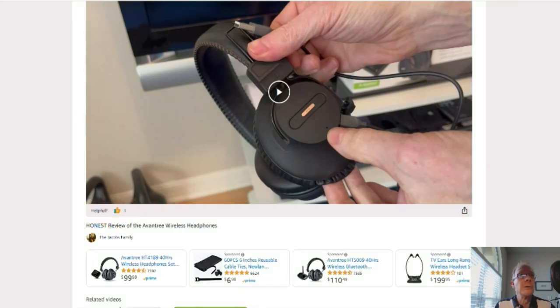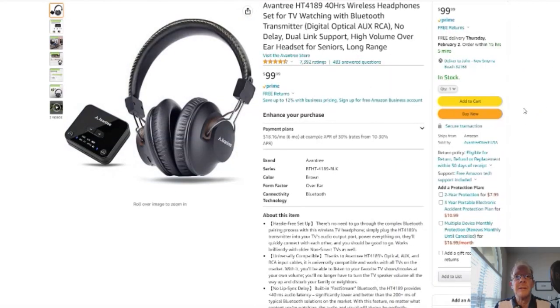You click here and it'll take you to this page right here. Here's your Amazon page — reviews, details — it's Amazon, you know. Okay, without further ado, on to the product review.